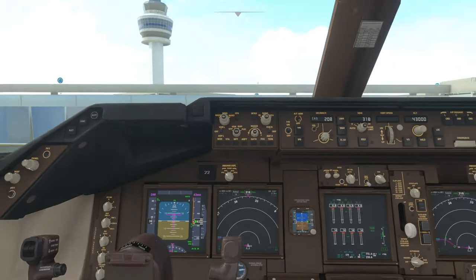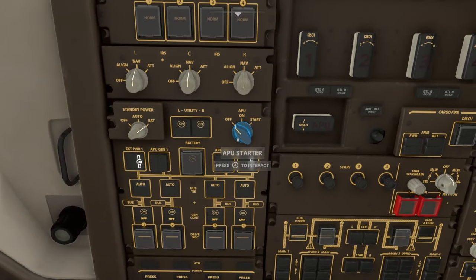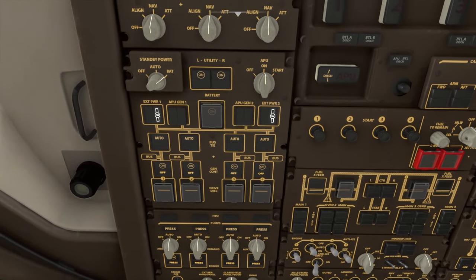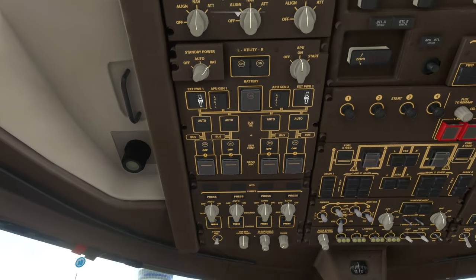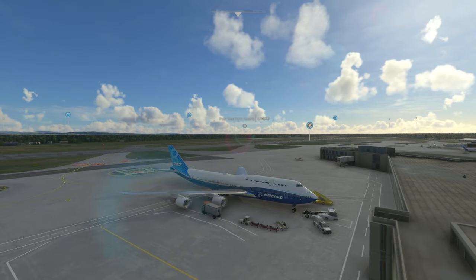We're now ready to remove ourselves from ground power and set up the APU. You might remember from the Airbus tutorial — once your APU triggers, your AI co-pilot will request pushback. So pushback will begin once your APU starts. Flick the switch to On then to Start; it will automatically flick back to On. Now we're waiting for APU Gen 1 and 2 to light up — when they do, we select both to connect to the APU. The available light has come on, so we turn both on and pushback has begun.